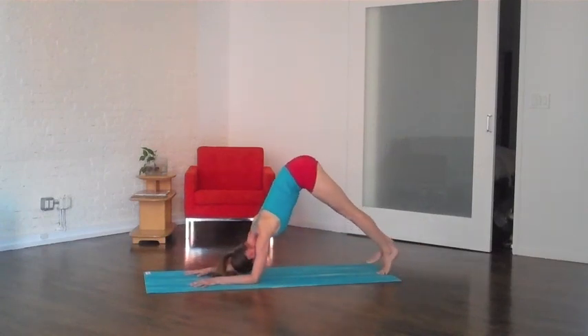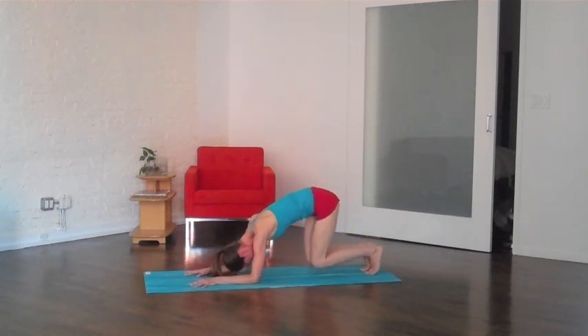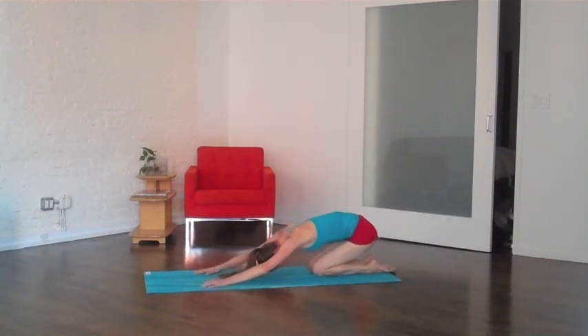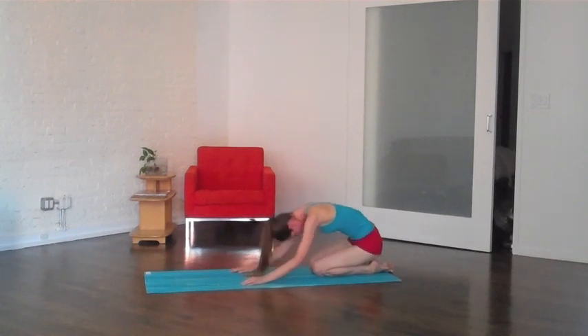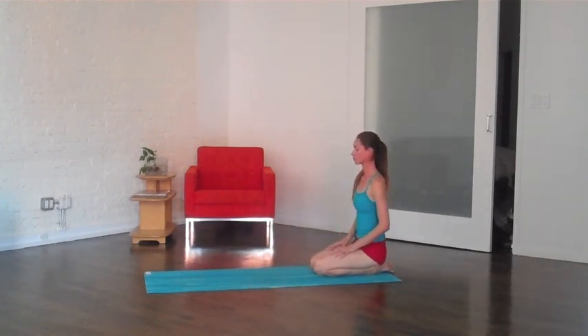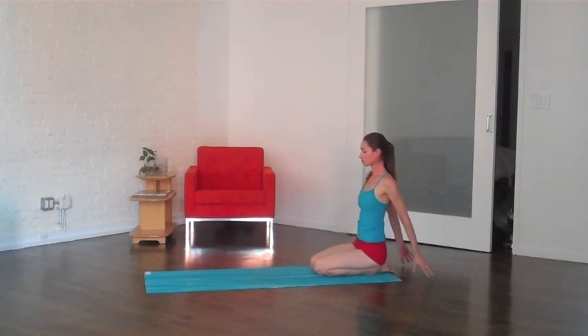Go ahead and walk the feet all the way back up, and we're just going to hold here for one moment, easy breath. When you've had enough of that, drop the knees, relax your hips back to sit on your heels, take a breather in your child's pose — really breathe into your whole back. And slowly bring yourself all the way back up from there, sitting on the heels, close the eyes, bring your attention back on your breath.